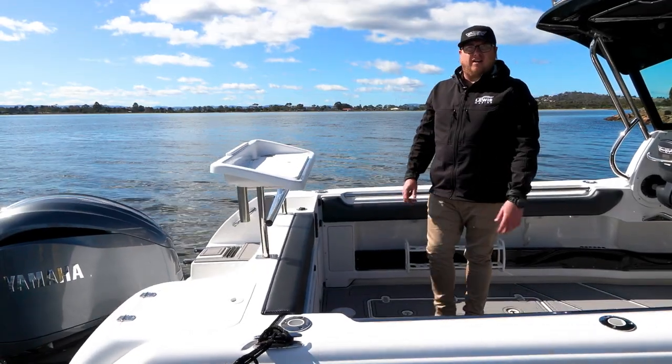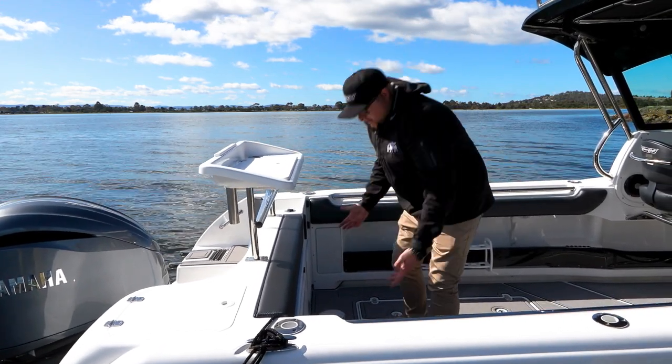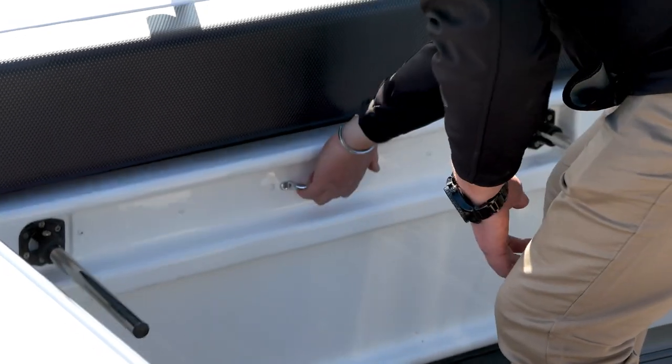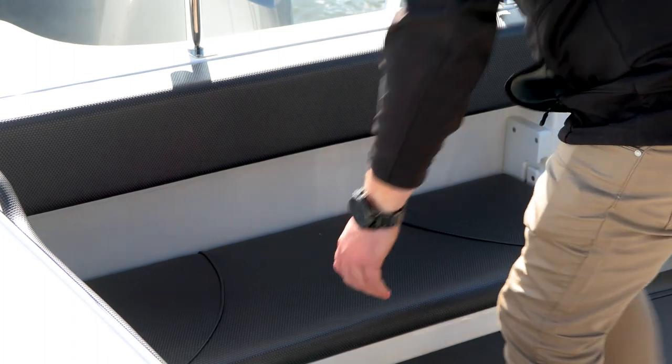When you want to get out of fishing mode and into family mode, CruiseCraft has designed a really good rear lounge. It simply folds away in the back of the boat — you fold the legs out, grab the handle, pull the rear lounge up, and it locks away.